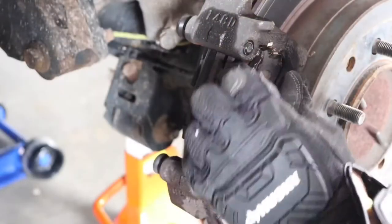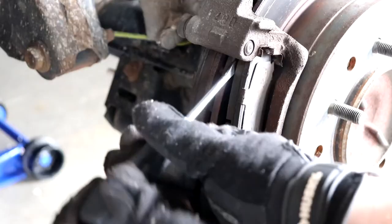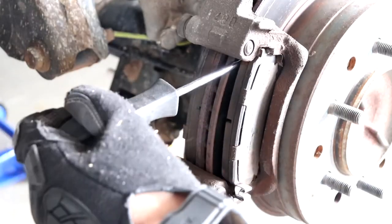Now you should be able to remove the brake pads. In my case they're a little bit stubborn so I used a screwdriver, but just be careful not to gouge up your rotor.